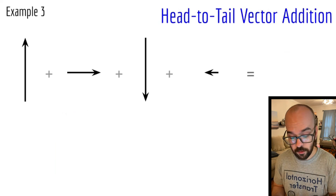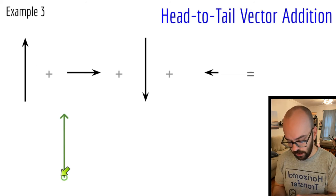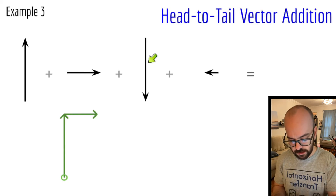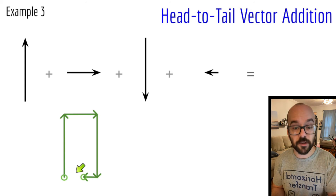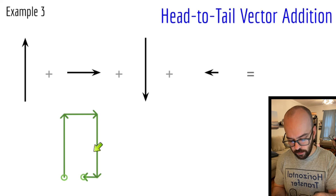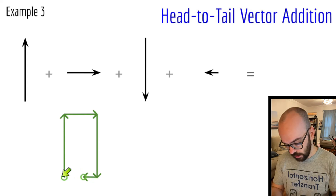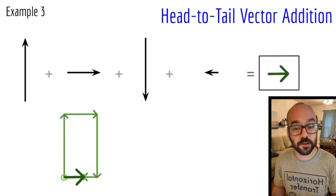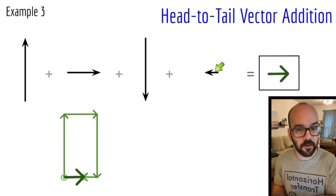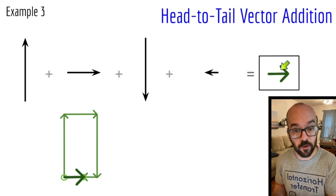Let's look at a similar example, but now one of our vectors is shorter. We start by drawing the first vector and mark where we started. The next vector is to the right, then downward — continue the path. The last vector is to the left, but it's shorter now. So that's where I ended my diagram — notice there's a gap. I draw the resultant from where I started to where I ended. It's important to account for the lengths of the vectors — because one was shorter, we end up with an overall nonzero resultant. If these are forces, they're unbalanced because the net force is not zero.